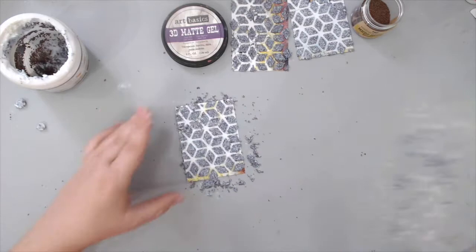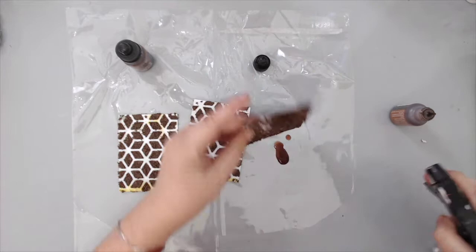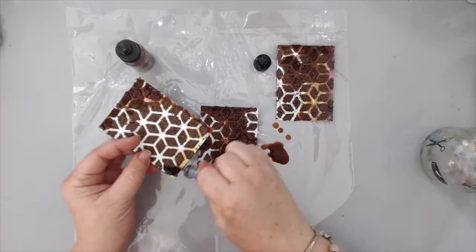It took about 24 hours to dry. Then I took some alcohol inks — the Ginger color — and just put a few drops at the top and bottom, spraying some water to let it flow. Then I did the same thing with Teakwood more towards the edges, because it's a very dark color, but it gives a really nice burnt effect which I love.